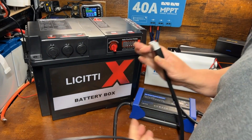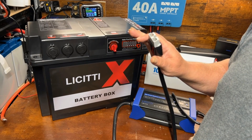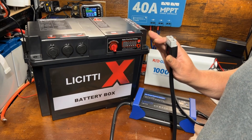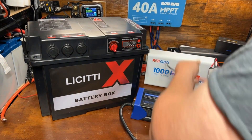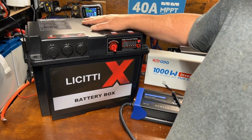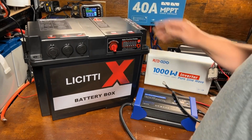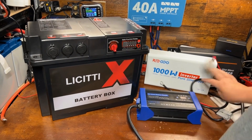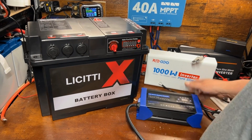Say you needed to charge from grid power or your generator — something like that if you had an off-grid setup, which is what I'm working on doing. So we're going to go ahead and demonstrate with a regular 100 amp hour lithium iron phosphate battery. We'll get that set up, go over the functions of the screen, and we'll be right back.